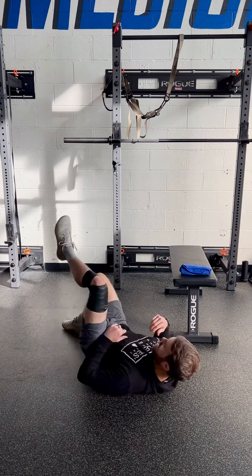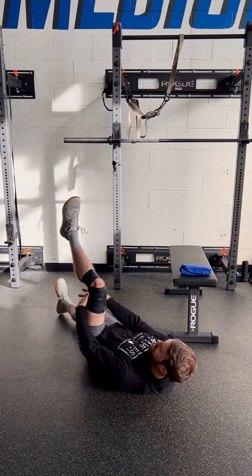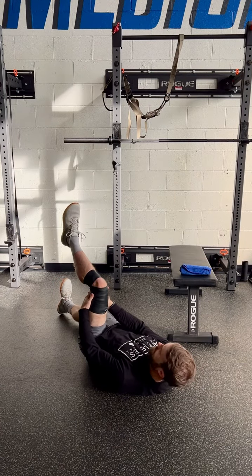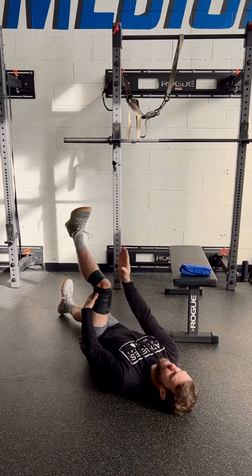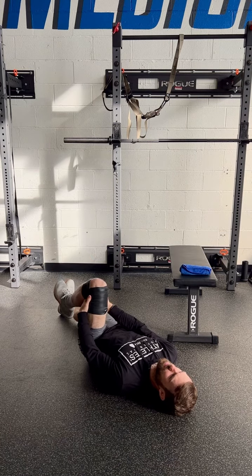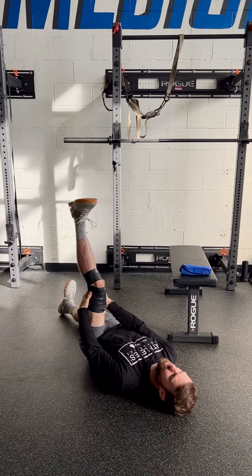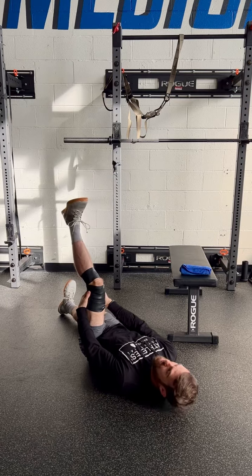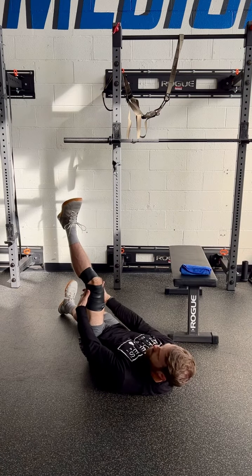Going on the back, hugging behind the thigh to hold the Floss onto the thigh, keeping toes straight up and down, then bending the knee as much as possible and straightening it. Do about 10 reps with the toes straight.